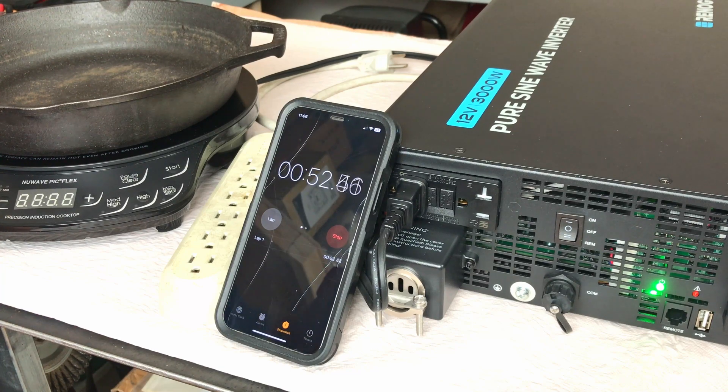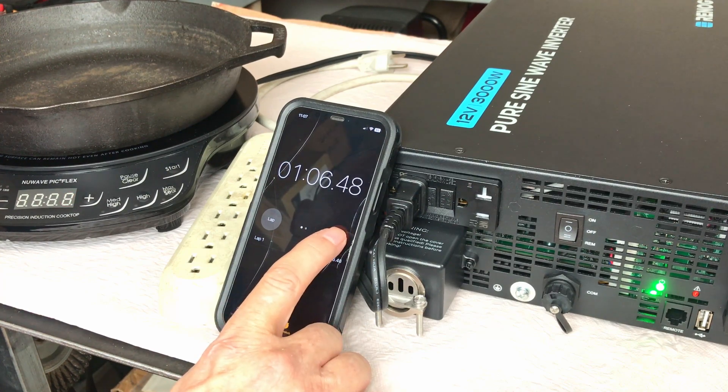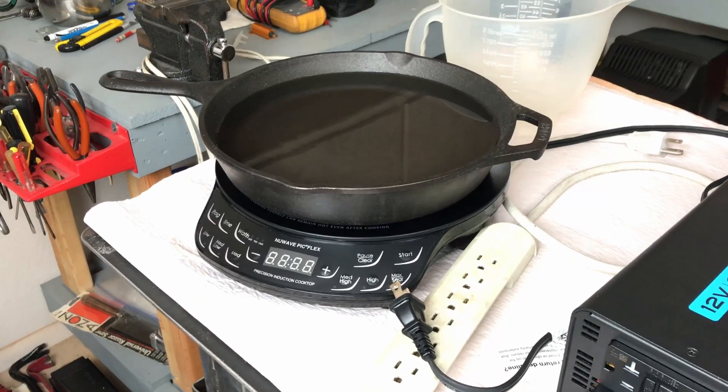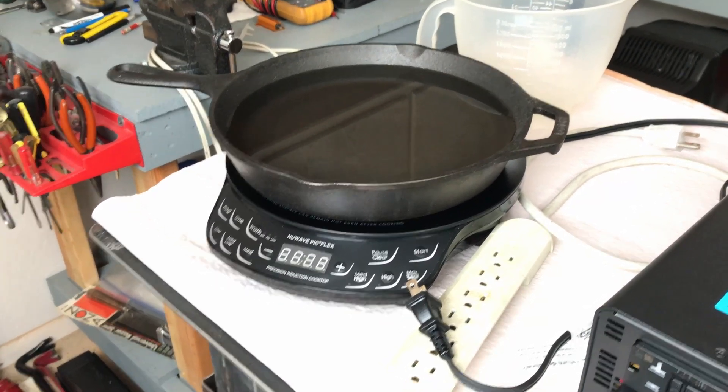In a few seconds it'll send out another signal looking for a device — and there it is, tried again, still no power required so it turns off. That's the power saving mode in action. If we go into the app and turn the power saving mode off, it will automatically send power and keep the outlet active all the time. We'll turn that off and it turned on the hot plate — so the outlets are now active all the time, which will consume a lot more standby power than in the previous mode.